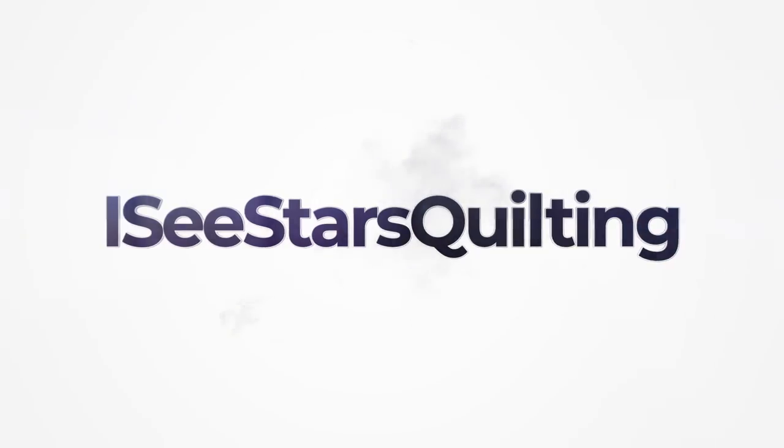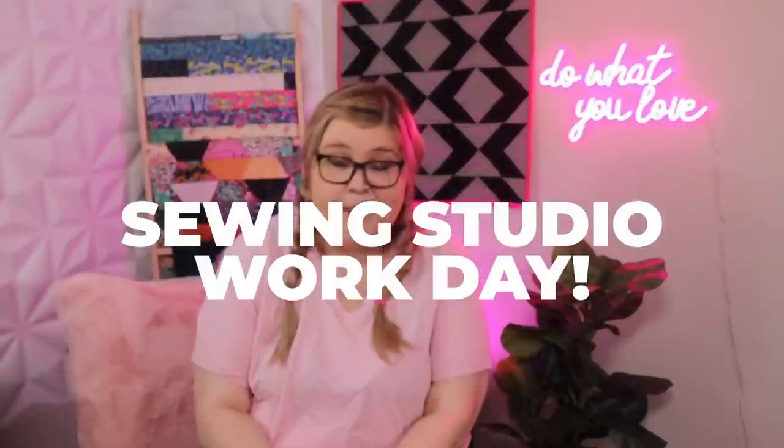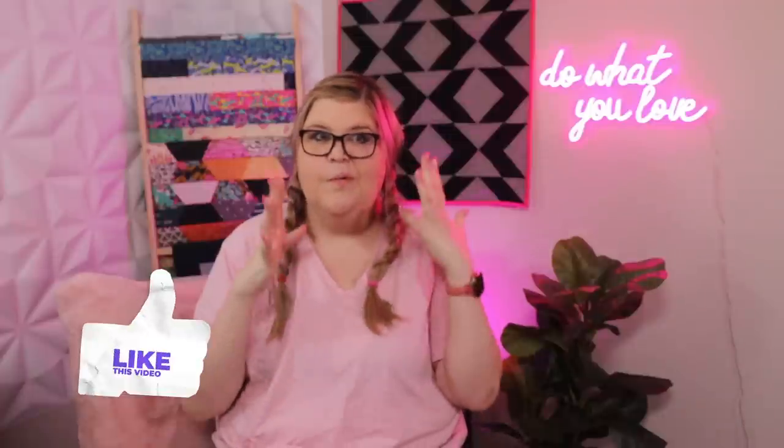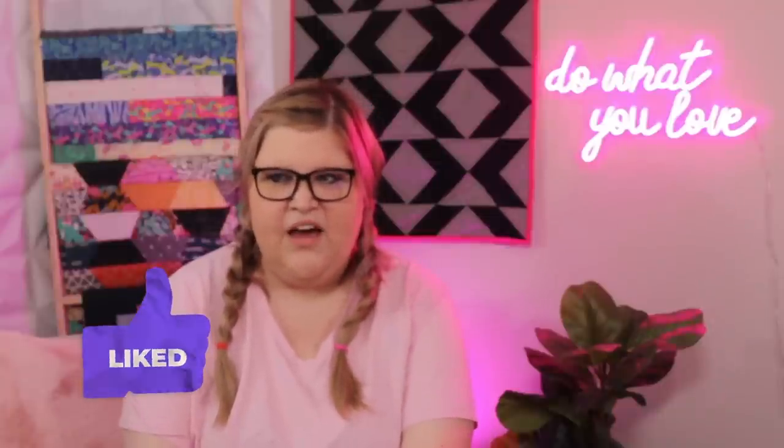Hey guys, it's Kristen with ICStarsQuilting.com. Welcome to my channel. Today is a work day in my studio and I thought I'd take you around a little bit and kind of show you what I have in progress at the moment. It's kind of like a catch-up day for me. I've got a lot of stuff going on, a lot of things that need fixing, a lot of things that need those last minute finishing touches that I have been putting off for a while. Today I'm just ready to go and ready to get some work done.